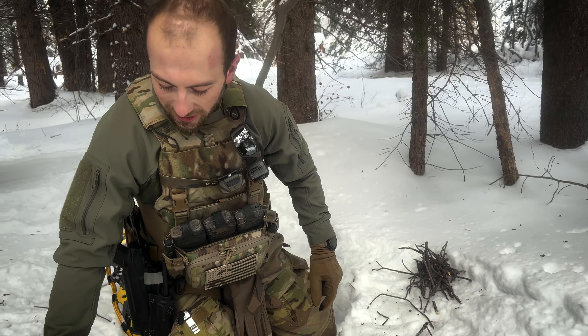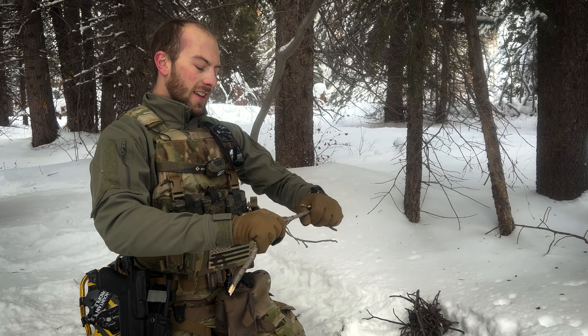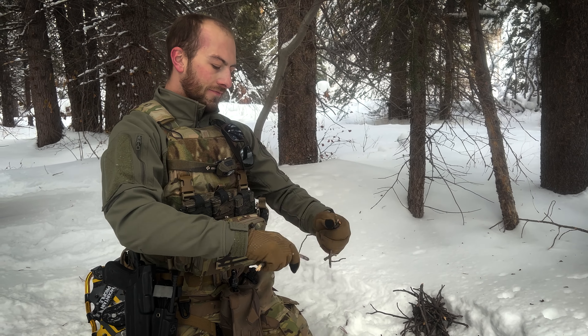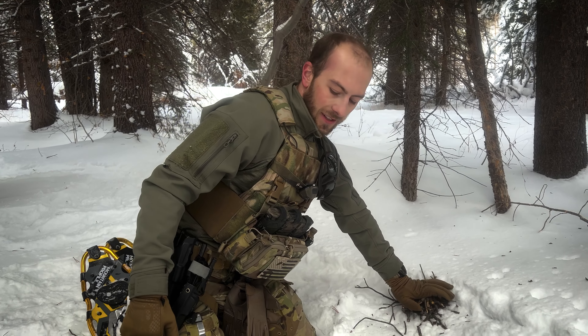We're doing a little bit of mountain recce today and I'm going to make a fire in the snow, because fire building in the wintertime is a whole other beast than any other time of the year.